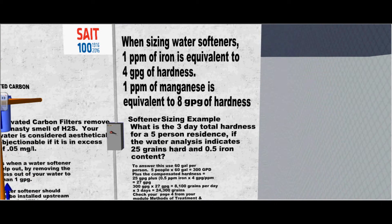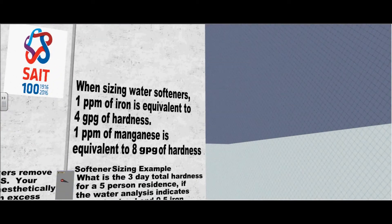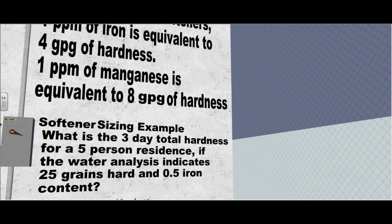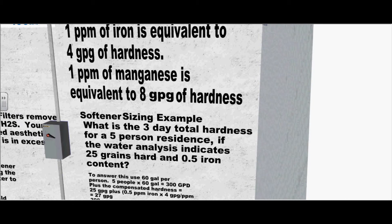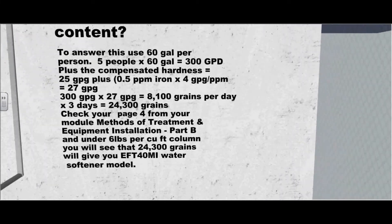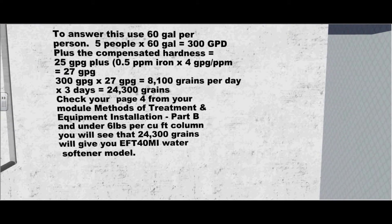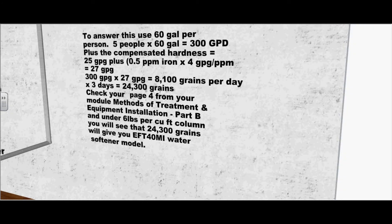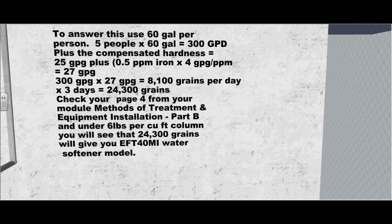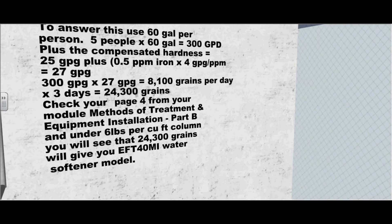Now let's look at sizing a water softener. One ppm of iron is equivalent to 4 gpg of hardness. One ppm of manganese is equivalent to 8 gpg of hardness. Here's a sizing example: What is the three-day total hardness for a five-person residence if the water analysis indicates 25 grains hard and 0.5 ppm iron content? To answer this question, use 60 gallons per person. Five people times 60 gallons equals 300 gallons per day. The compensating hardness equals 25 gpg plus 0.5 ppm iron times 4 gpg, which equals 27 gpg.